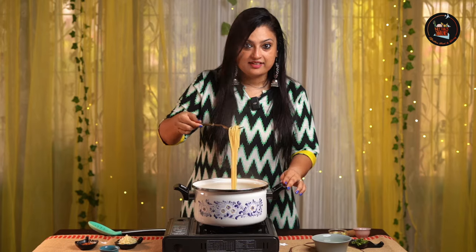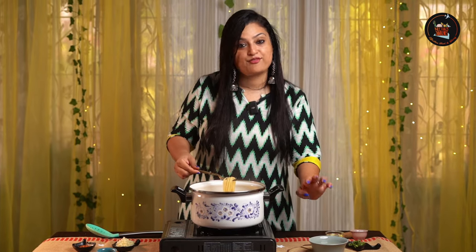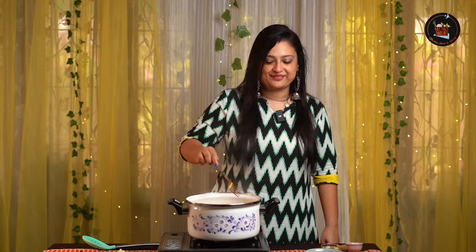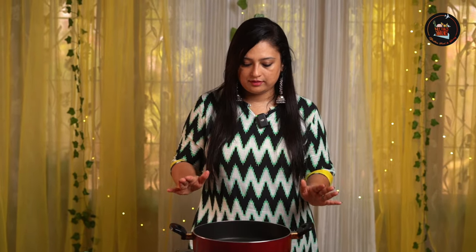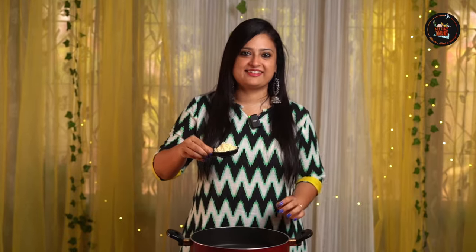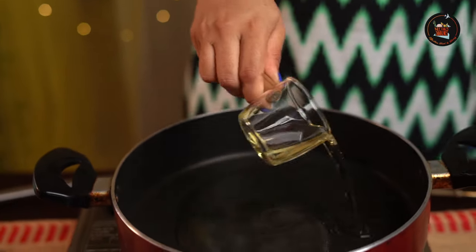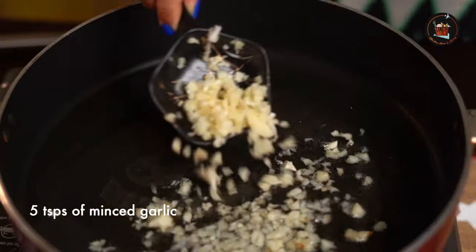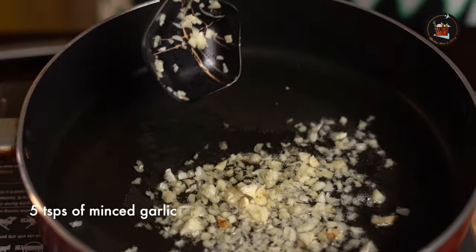Our spaghetti is done and I have reserved a cup of pasta water. So let's start with the cooking now. The pan is heating up — the first thing I'm going to do is add lots of olive oil, about 4 to 5 tablespoons, and then we add our minced garlic. Lots of it. Make sure not to burn it.